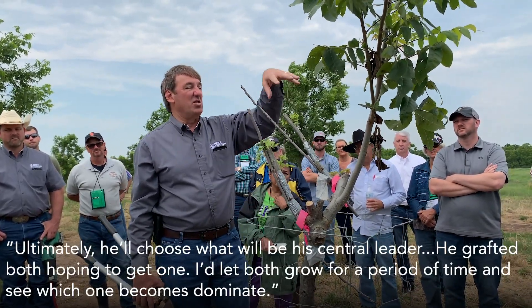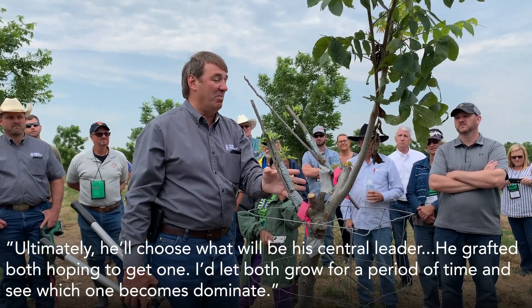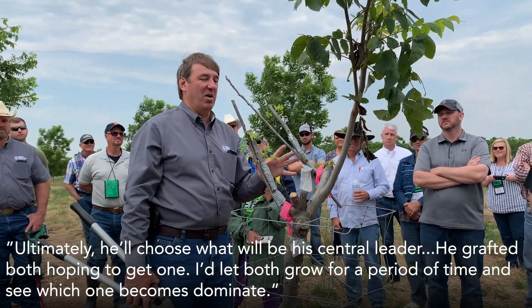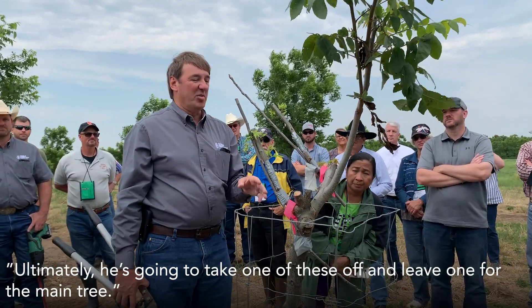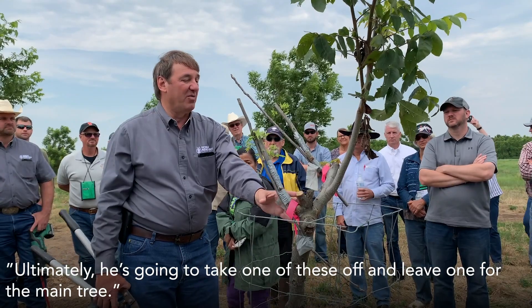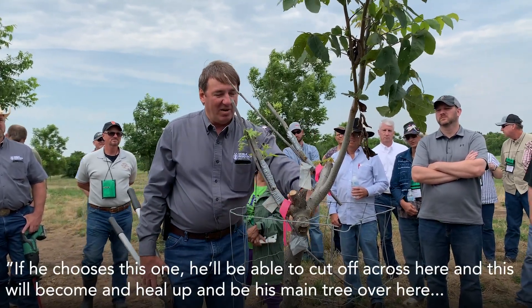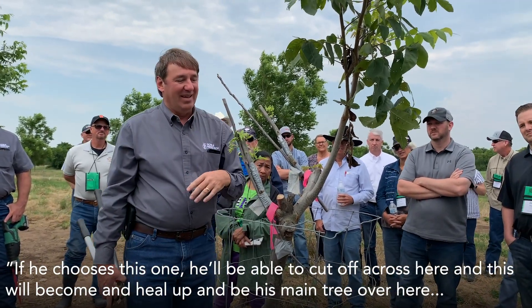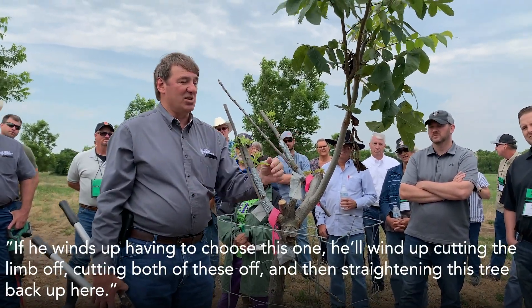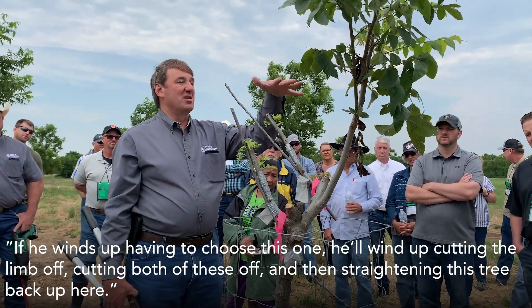Ultimately he's going to wind up choosing what will be his central leader. He's grafted both hoping to get one, but I would let both of them grow for a period of time and see which one becomes dominant. Ultimately he's probably going to take one of these off and leave one for the main tree. If he chooses this one, he'll cut it off right across here and this will heal up and be his main tree. If not, if he winds up choosing this one, he'll cut the limb off and straighten this tree back up.